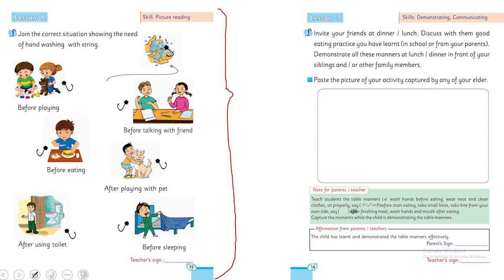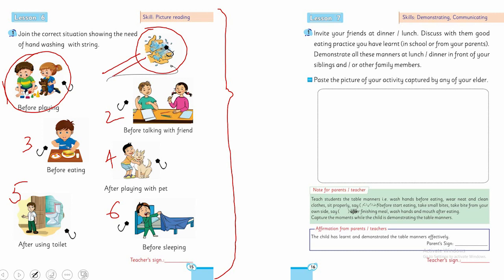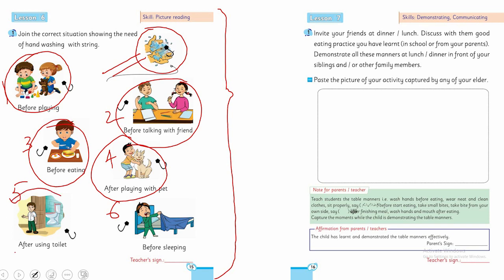آؤ ایک بڑی پیاری activity کی طرف۔ I'll show you some pictures — picture number one, two, three, four, five, and six — آپ لوگوں نے link کرنا ہے کہ کس کس موقع پہ ہاتھ دھونے ضروری ہیں: before eating, after playing with a pet, after using the toilet, before sleeping, before talking with a friend. یہ آپ کے workbook کی activity ہے۔